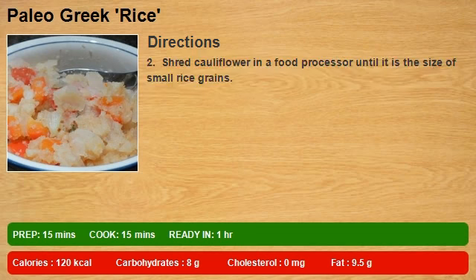Step 2: Shred cauliflower in a food processor until it is the size of small rice grains.